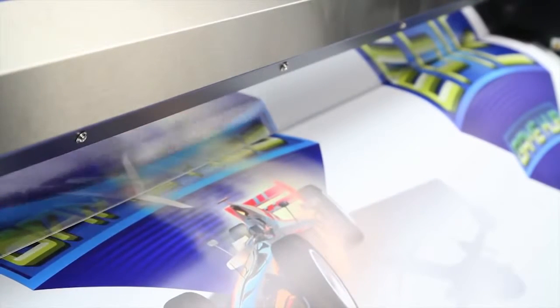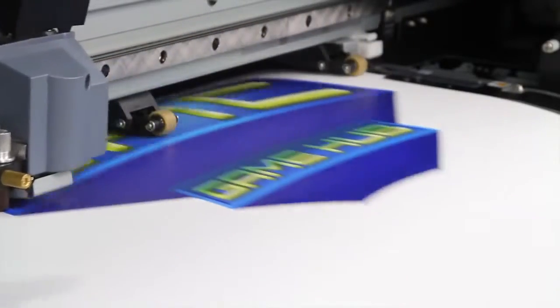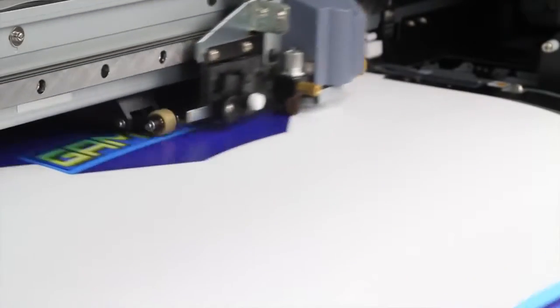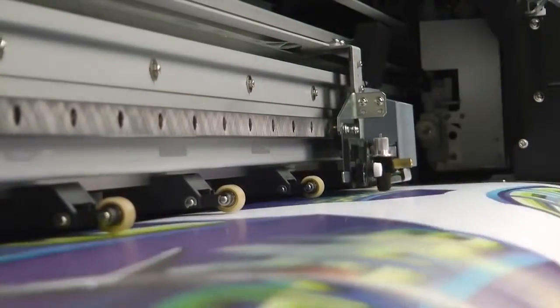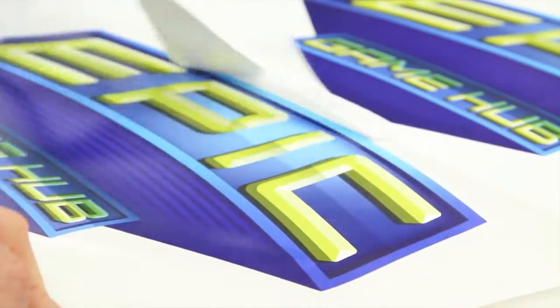The Pro 4 streamlines the production process by automatically contour cutting printed graphics. This integrated system eliminates the need to reload and reposition graphics, saving valuable time and effort.